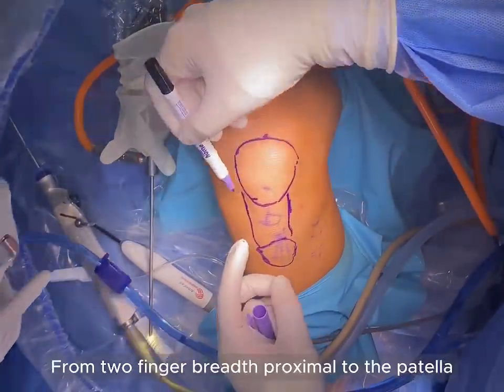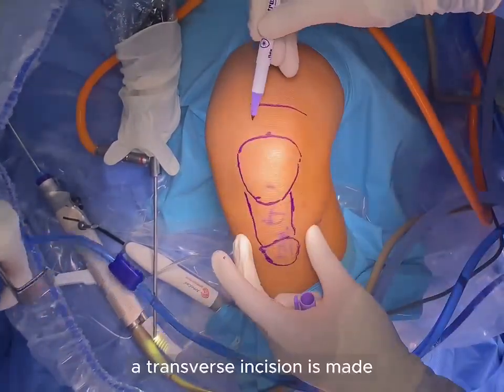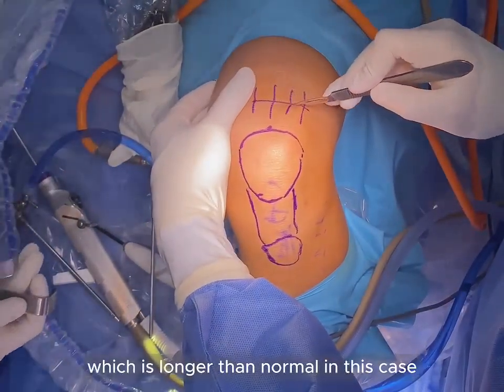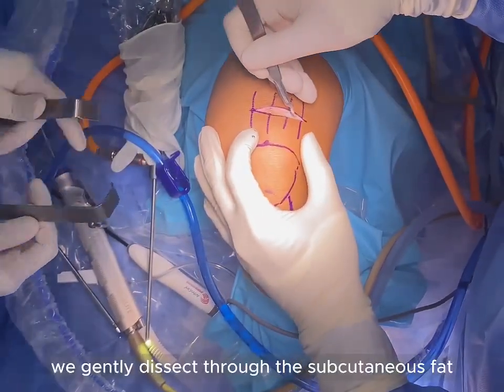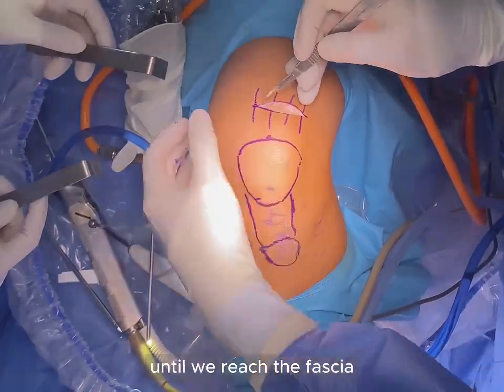From two-finger breadth proximal to the patella, a transverse incision is made, which is longer than normal in this case for demonstration purposes. With the scalpel, we gently dissect through the subcutaneous fat until we reach the fascia.